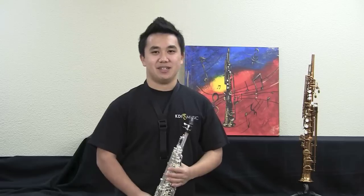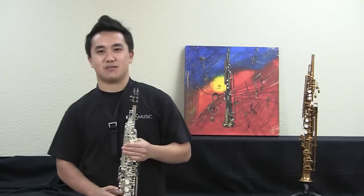Hi, I'm saxophonist Justin Klunk. I'm here on behalf of KDI Music and I'm here to demonstrate the Kenny G E Series II soprano saxophone.